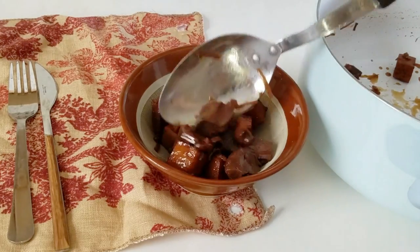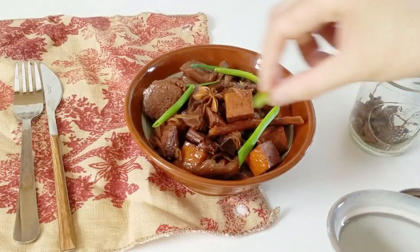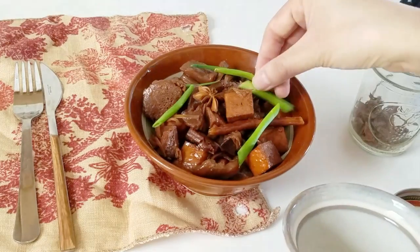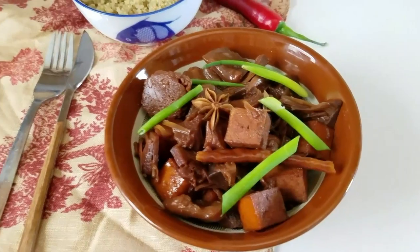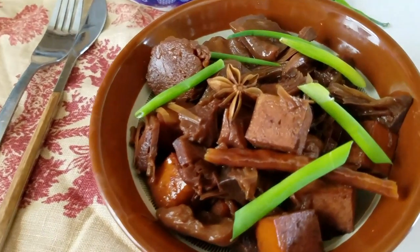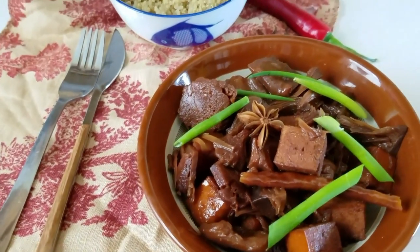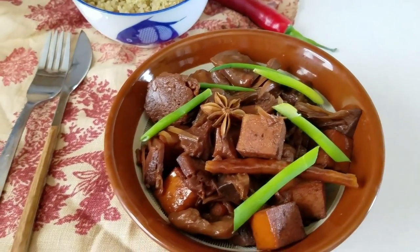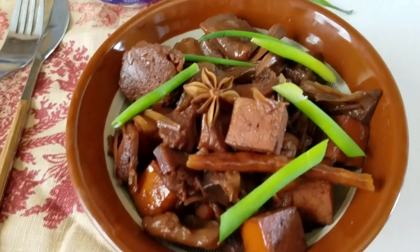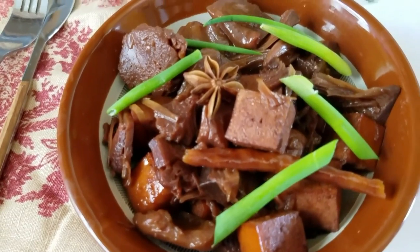This is basically ready to serve. I'm going to put it into a bowl — it just needed some color, so I'll add some fresh scallions throughout. You basically serve it with a bowl of white rice, or I had some extra quinoa on the side. I love this dish because it's sweet and salty, with the sweet spices of cinnamon, ginger, and star anise. It's really fragrant and delicious.